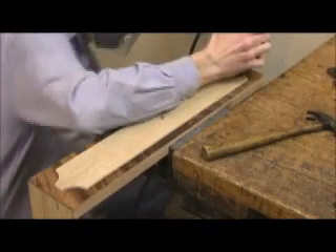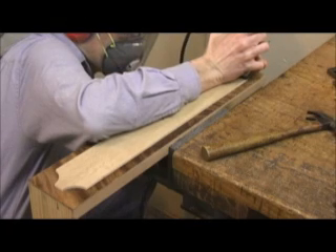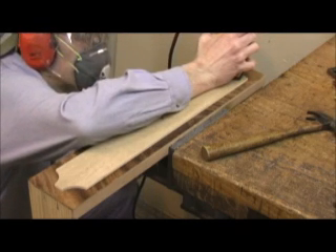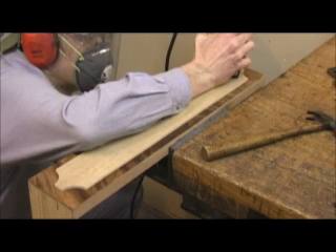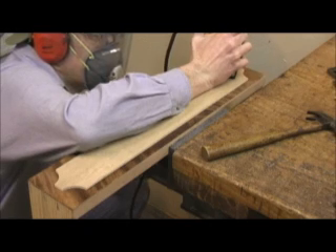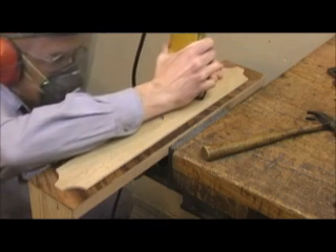This demands total concentration. The laminate trimmer has to be lowered into and removed from the work in line with the direction of the cut. A small plunge router would really be ideal for this application. Make sure the bit is centered in the guide collar — not all routers are accurate in that respect, including this one. Note all the safety equipment. The face shield may restrict vision and complicate an already difficult task, but I'd rather have that than a life-changing injury.